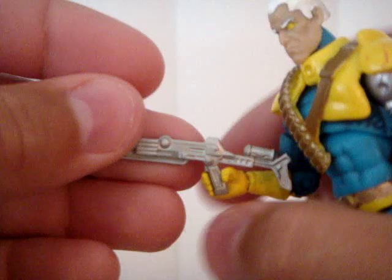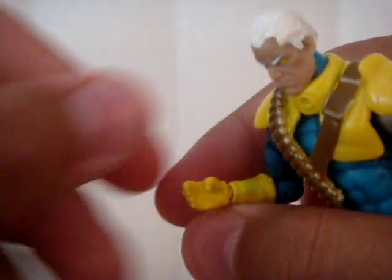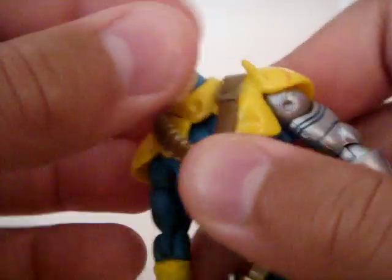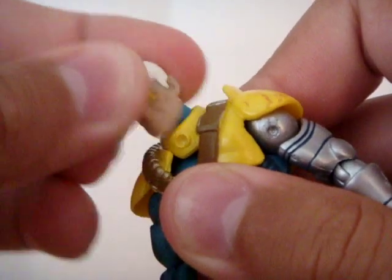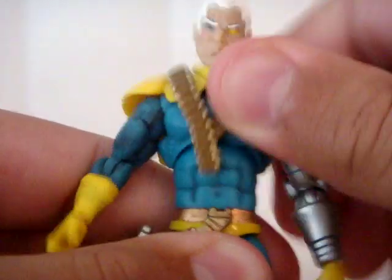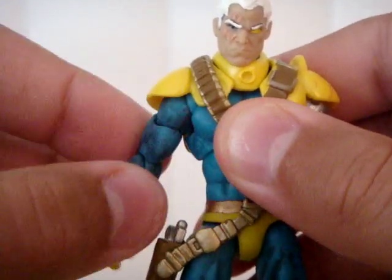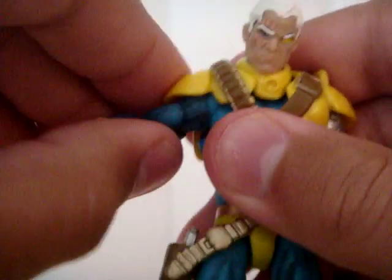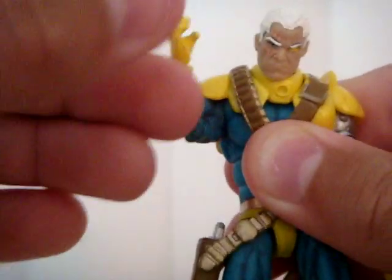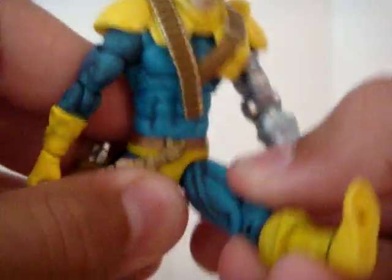He has some pretty good articulation — nothing's really hindered all that much. This gun fits his hand very nicely. His head can go side to side, and it can go up and down very well. This goes up and down, not hindered by this little part sticking out right here. There's a whole 360 around here — twists and turns — and the upper ball joint up here still goes out. Goes out about that much because of the ball joint itself. It goes up and down very nicely.